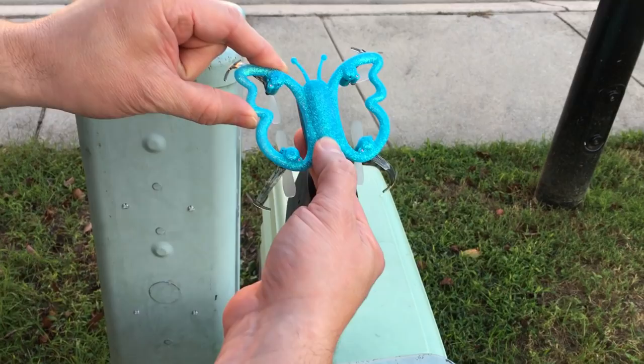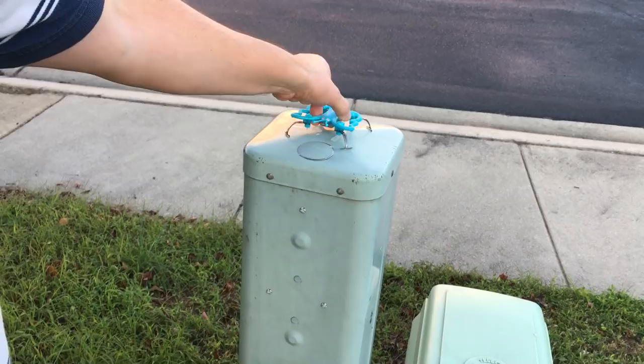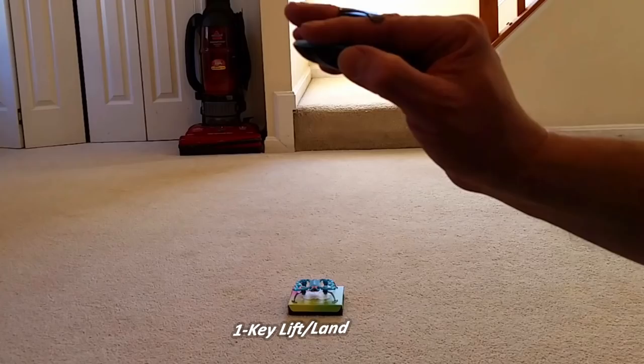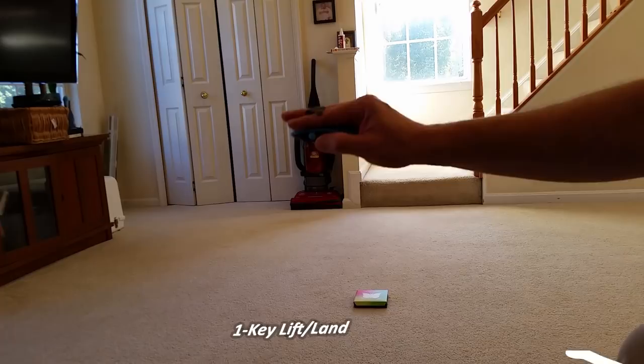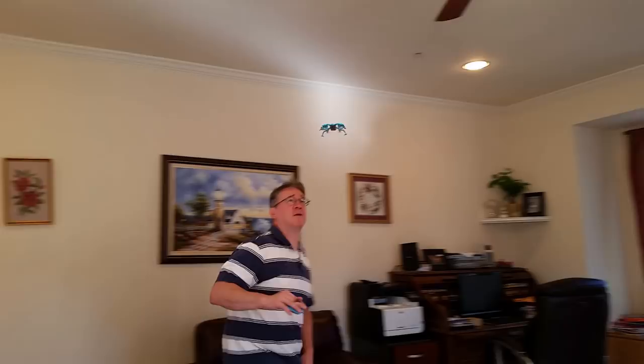Press that button. I already turned my controller on, but I'm going to press this button to link it up. Now the two are together. To take off, you just push in the blue button, and now it's up. And to go higher, I'm going to press down and go backwards like this. To go down, I press the button and I lean forward and it goes down.